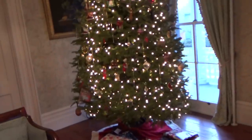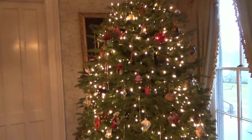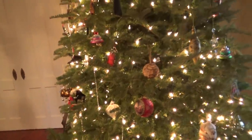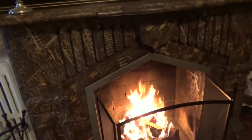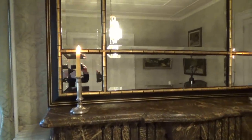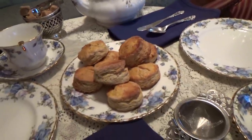Here we are in the parlor. Here's the Christmas tree — it's a 10-foot Frasier fir, all decorated. I will tell you that Mr. Fox did the decorations, as he does every year, and he does a really nice job. And here is the fireplace — have a nice warm fire going for you. And here is the tea table with the wonderful eggnog scones.